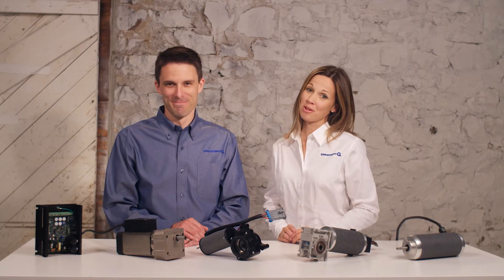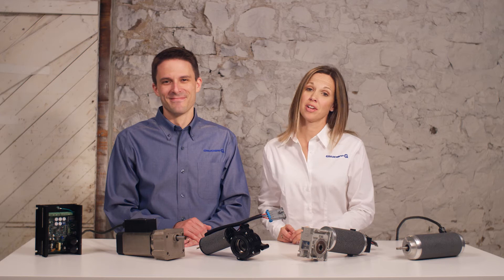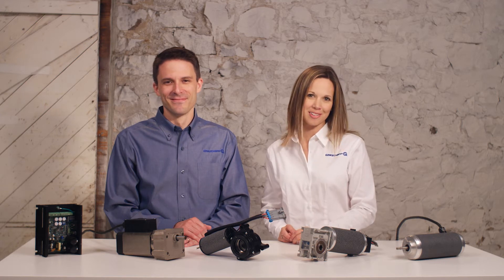Hi, this is Janet and Joe with GrowShop, and this is the eighth video in our series 'How to Choose an Electric Motor.' In this video we hope to ease any concerns you may have about what's involved in customizing a motor to fit your application.